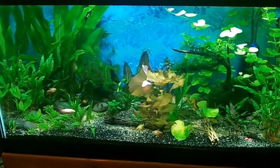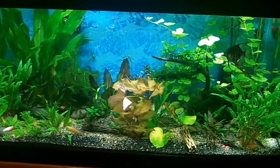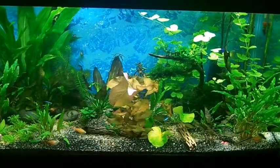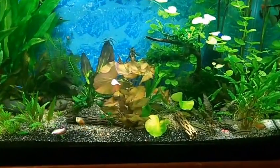Hey everyone, it's Trina Marie here. It's been a good while since I've made a video, so here we go. This is my 50 gallon planted. There's been a lot of changes to it — I move things around and change things up a bit.